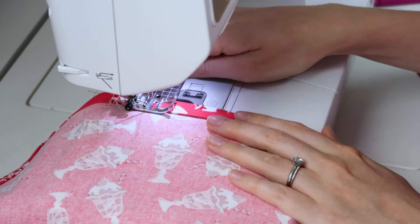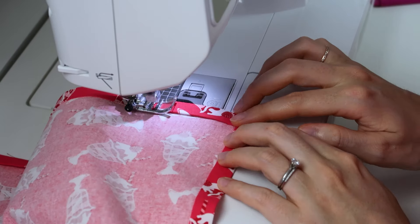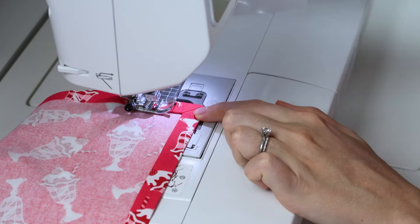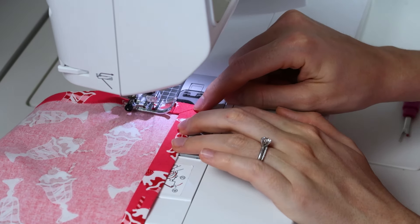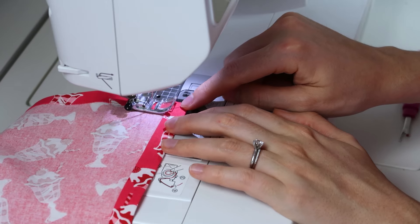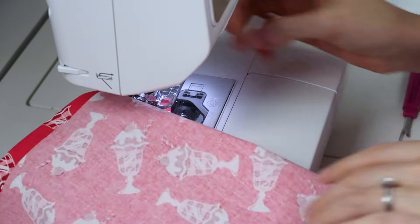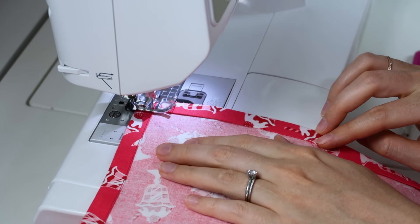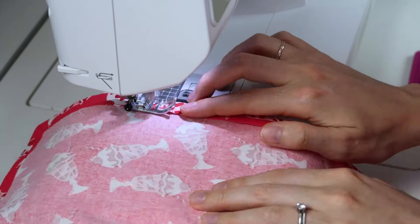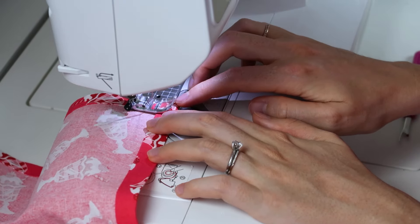We're going to start stitching in the middle of the edge, not on the corner — I just think this makes all the corners look much nicer. Stitch until you get to the corner and you're going to stitch all the way into the ditch of where that seam is. The needle's going to stop right on that stitch line and then you're going to turn it. When you turn it, you want your needle to be down into the fabric.